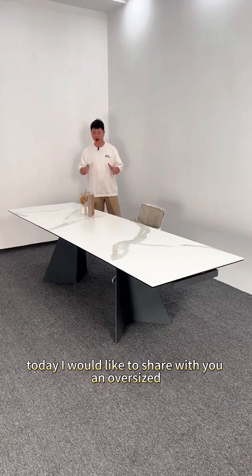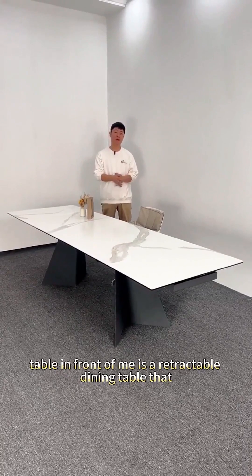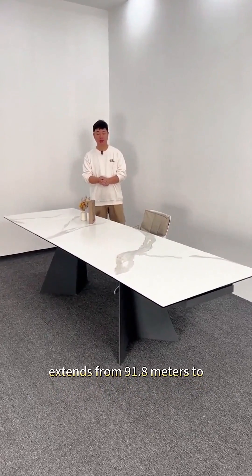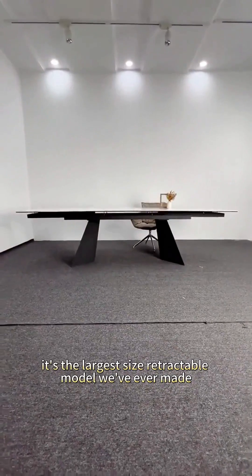Hello everyone! Today I would like to share with you an oversized retractable dining table. The retractable dining table in front of me extends from 900mm to 2.8 meters. It's the largest size retractable model we've ever made.